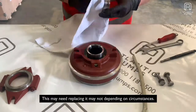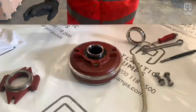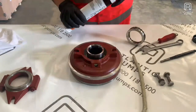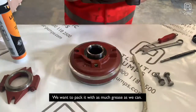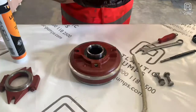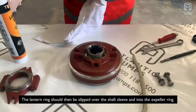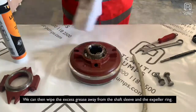Inspect the lantern ring — this may need replacing depending on circumstances. We will then pack it with grease; in this instance we're using EP2, though other greases are available. We want to pack it with as much grease as we can on the inside and outside faces. The lantern ring should then be slipped over the shaft sleeve and into the expeller ring. We can then wipe the excess grease away from the shaft sleeve and the expeller ring.